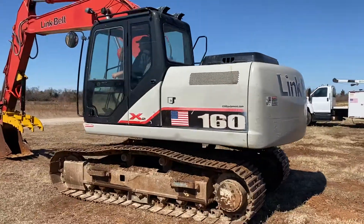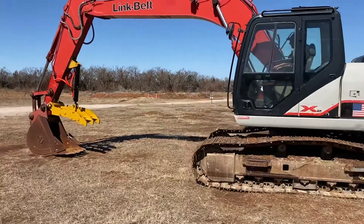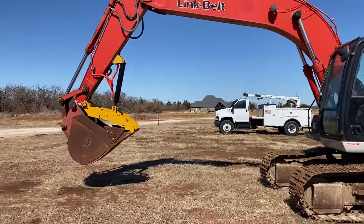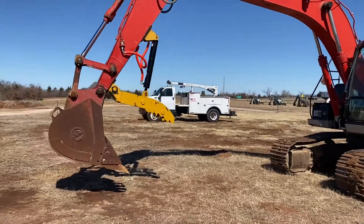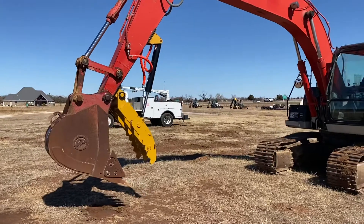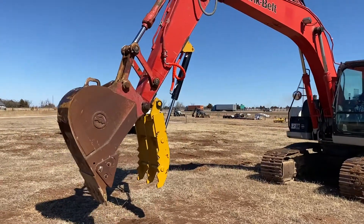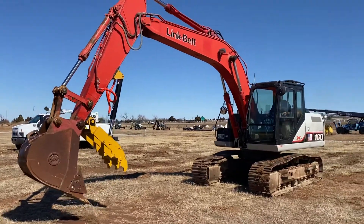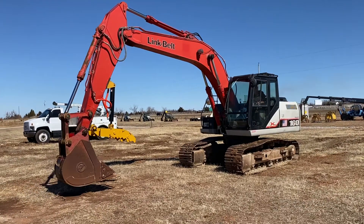It does have the full cab and also has the hydraulic thumb, which is controlled by the operator's thumb control. If you'd like a hauling quote, please just fill out the form on our website and we'll look into that for you. This is a legal load — 102 inches wide.